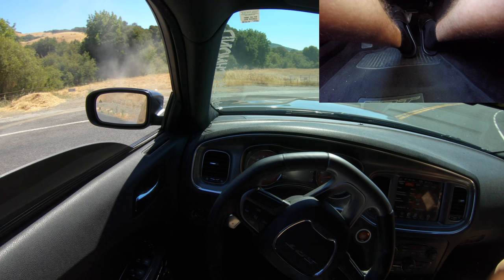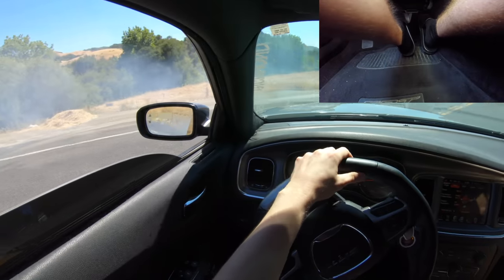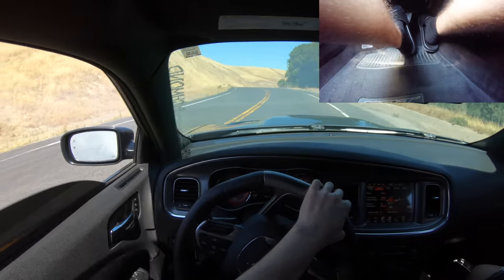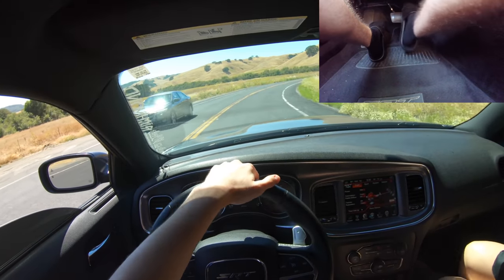You're going to countersteer, turn in, countersteer — just to be able to go into a circle. You can get more comfortable as you get more practice in. But this is the basics so far.